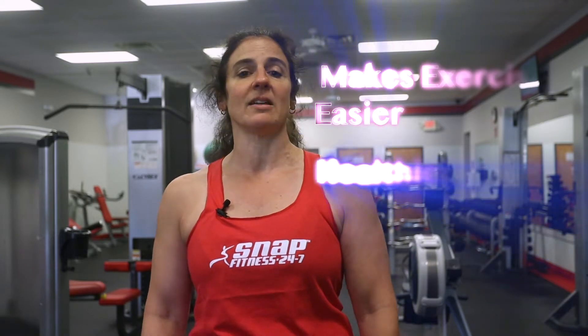Proper breathing will make it easier to perform the exercise and is healthier for you. Come see us at SNAP Fitness Swantage, where we are more than just the gym.